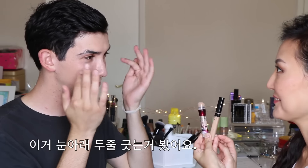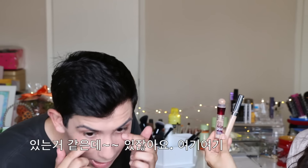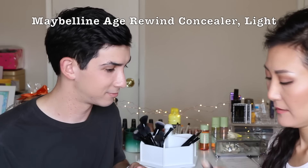Next is the under-eye concealer, because we've all got bags. You put two lines — and last time you said 'dot dot dot,' which everyone thought was so cute as a technique. This is a little premium. Do you have dark circles? You don't have super dark ones, but it is a different color and I think it's noticeable. So we're going to use this one.